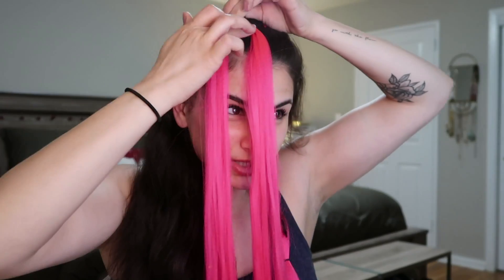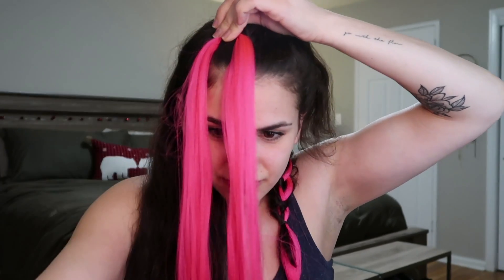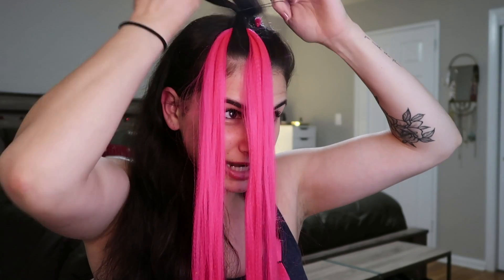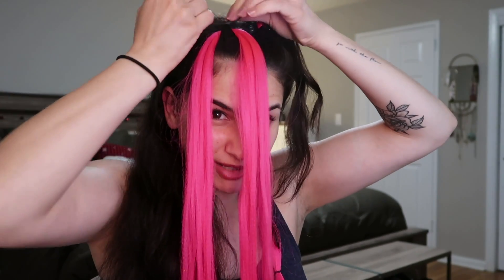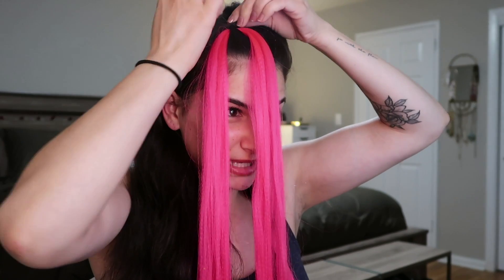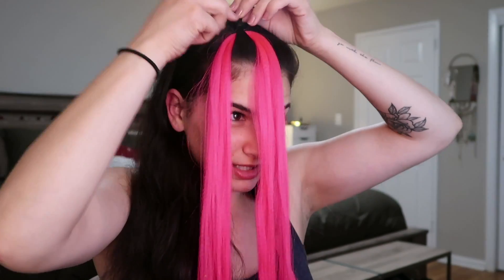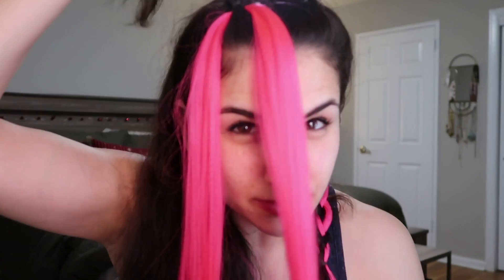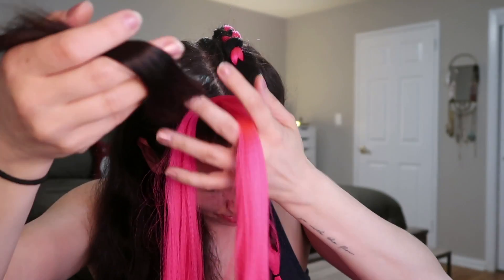Then take the hair from behind and join those two pieces together. Hold this in place and grab one of your elastics. We're going to put a band around your natural hair and make it pretty tight against where the pink is at the base. This is basically what's going to hold it in place — pull that nice and tight. So that is how I'm starting it, and now I have my three pieces of my braid.